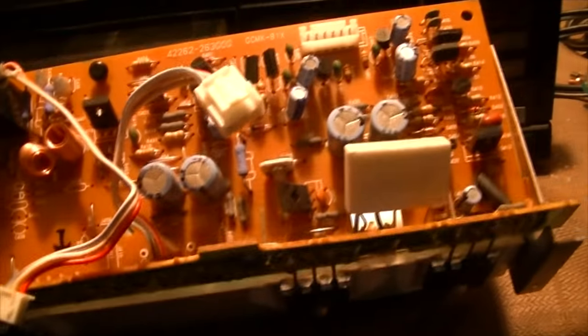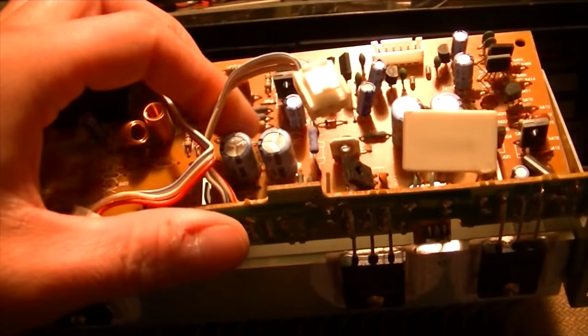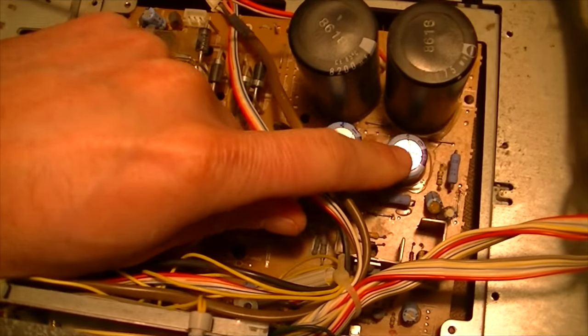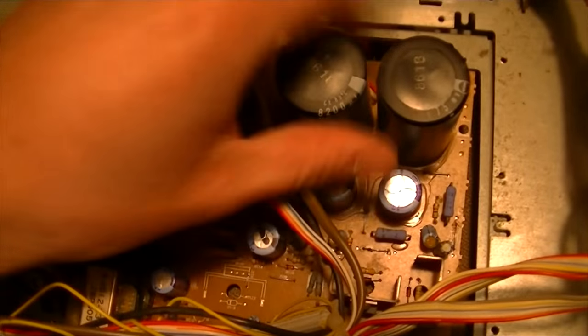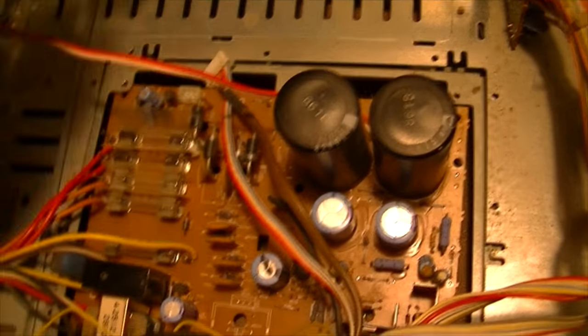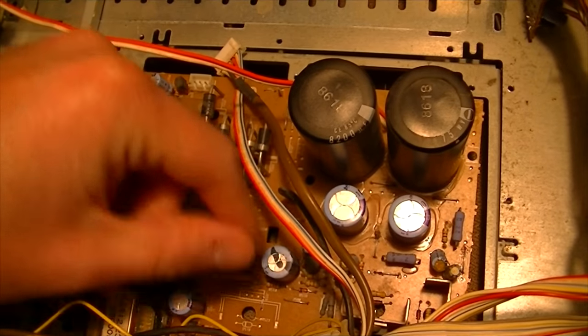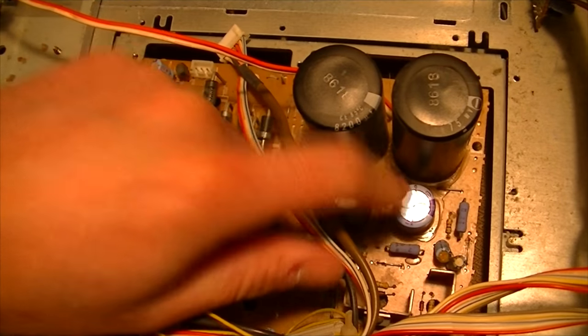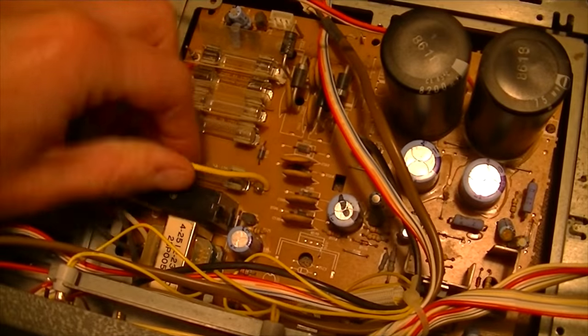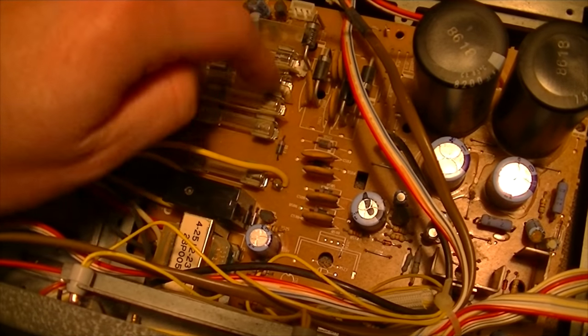Everything else checks out fine. I'm also going to replace these capacitors, even though I don't really believe they're bad. Since I've got to re-solder this anyway, I'm going to replace these with some Panasonic FC series. I'm also going to do a partial recap of the power supply and replace these big capacitors along here. The main filter caps I'm going to leave because they're eight bucks a piece. I'm going to use Panasonic FM series for those. I'm also going to replace all the fuses - two back here and all these down here - just to freshen those up. Even though they're not blown, it's nice to have fresh fuses, and I'll save the old ones as test fuses.